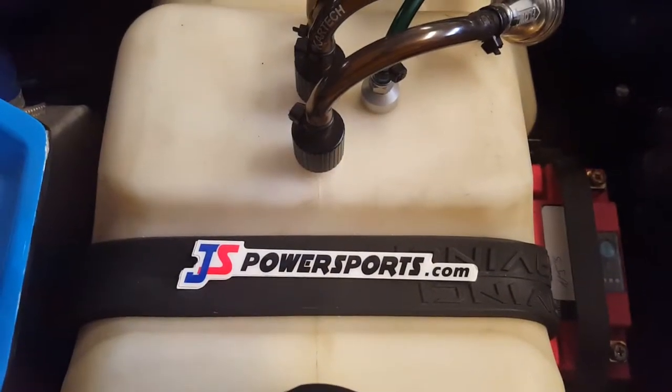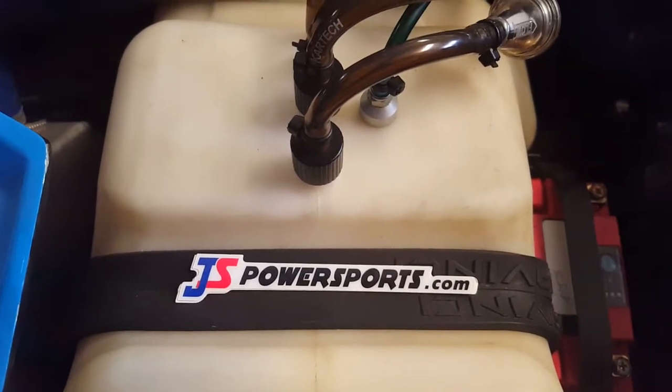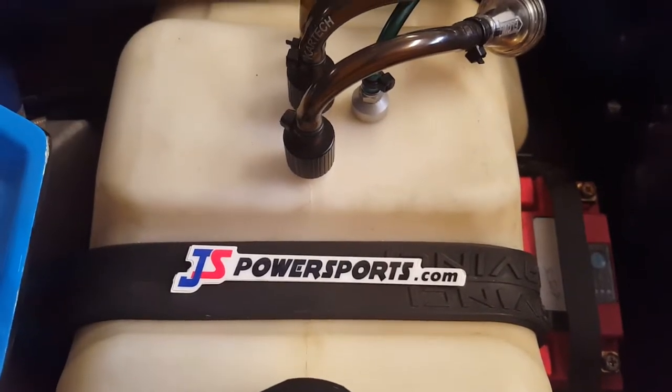Hi guys, Nathan here from JS Power Sports. Thought I'd shoot a little video on how to hook up the pressure relief valves on the crash jet skis.